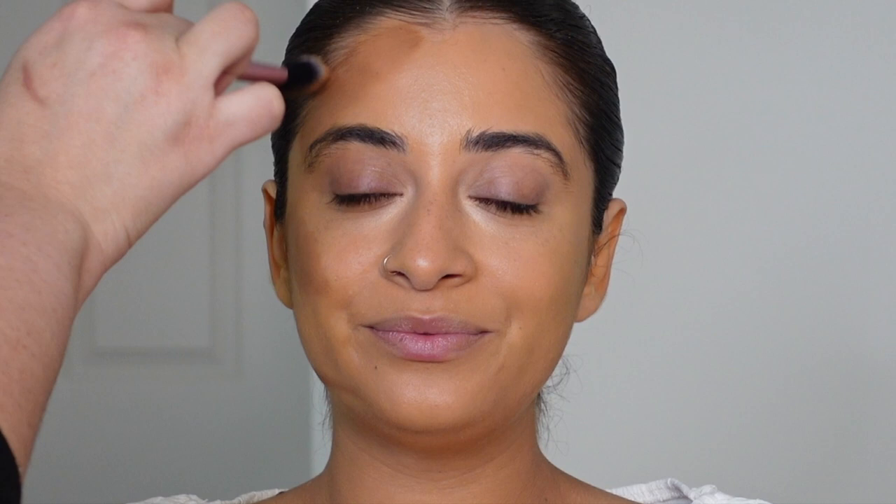Here is one of my tricks: I grab a little bit of the foundation I was using and buff and blend out the cream bronzer with that foundation. It creates such a beautiful, seamless, natural bronze effect — look at how gorgeous and seamless that looks. I did one side and not the other just to show the contrast on camera.